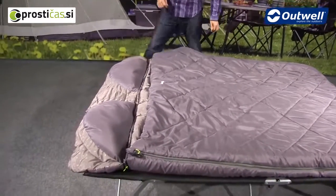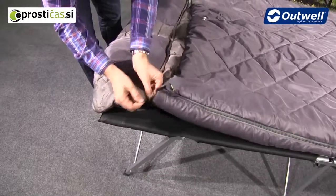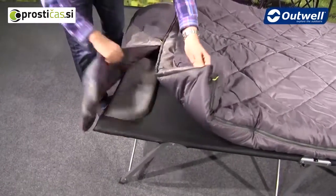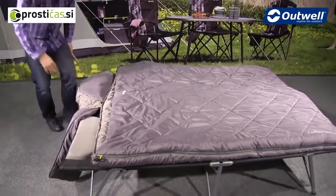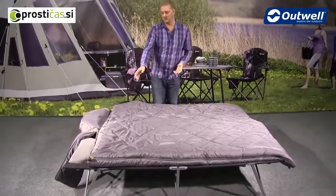Another really nice feature is that this double bag, with the use of the zip-off hood at the top, allows you to take off the pillow section and then use the two separate zips to actually create two single sleeping bags out of this one bag.